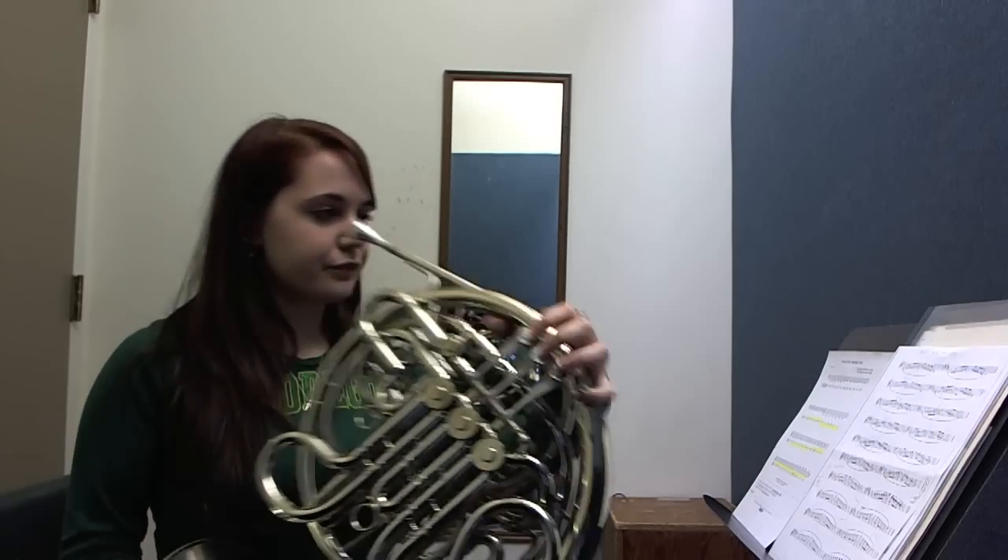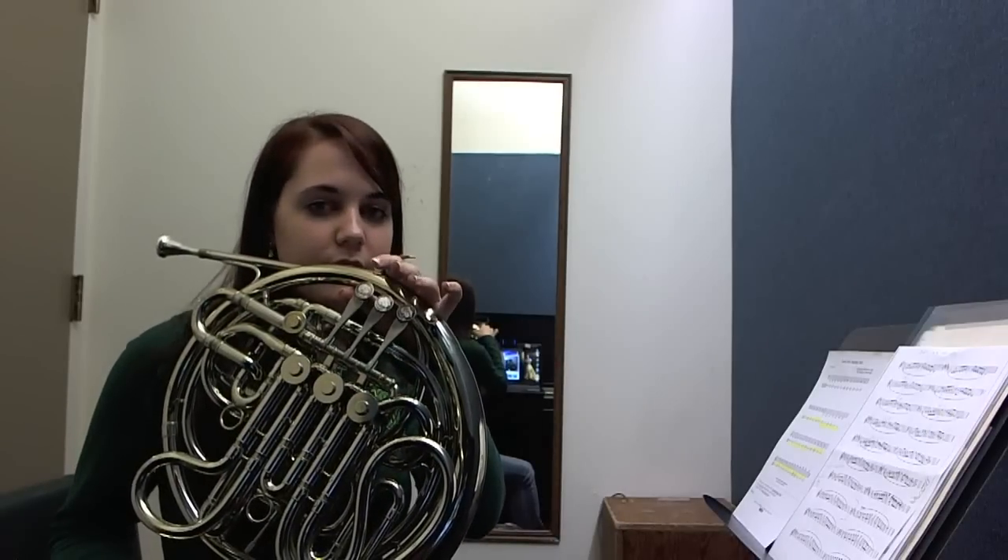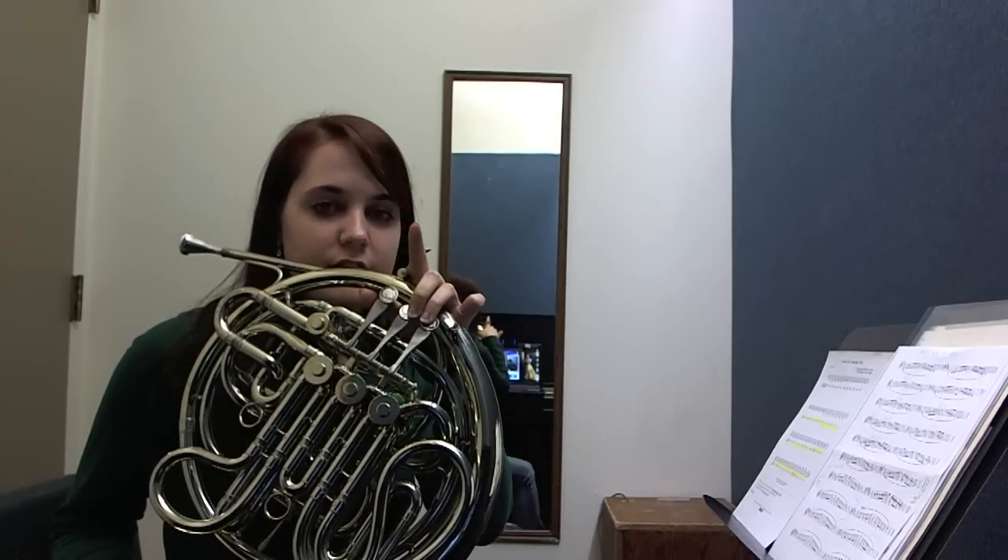Next one, Db. Use the trigger when we get to Bb, C, Db. Alright?